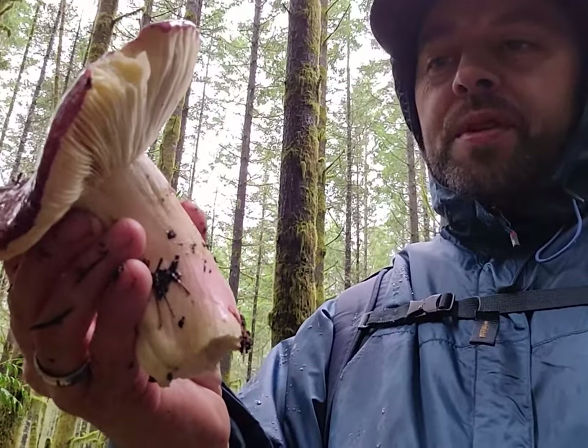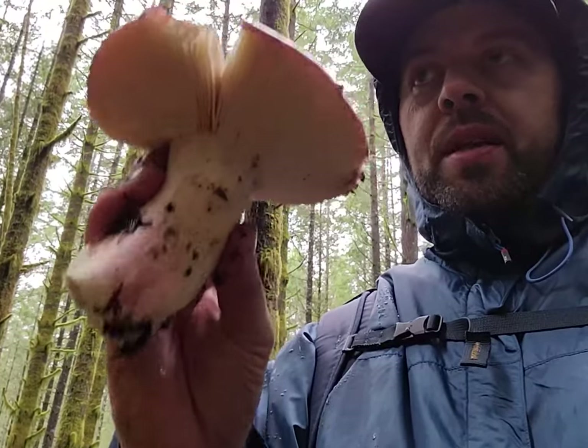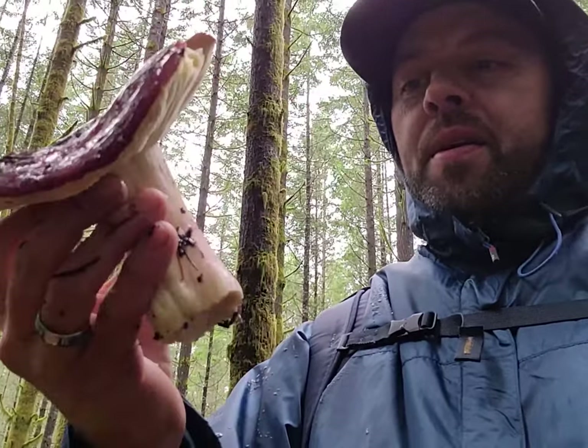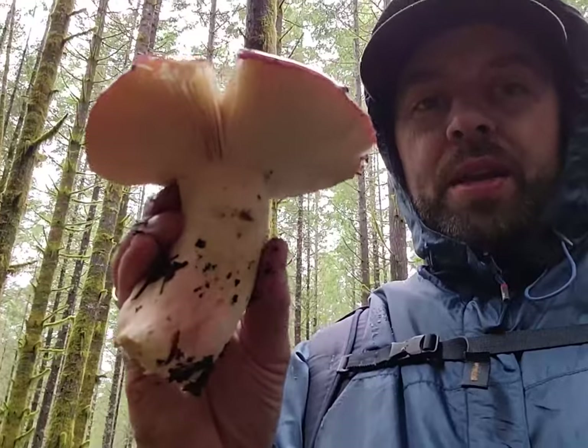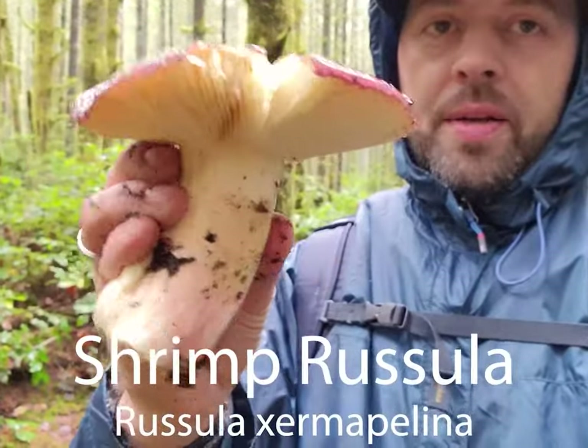Note the dark purple cap, the white gills, the blushing stipe — though sometimes it doesn't necessarily do that. The spit and nibble is a really good test for these Russulas. You can always break the stem to make sure it breaks clean, which is a Russula starter check. But this one is definitely Russula xerampelina, the shrimp Russula. It's a pretty big one.